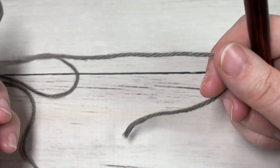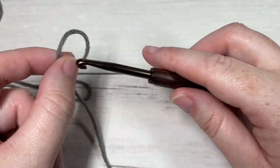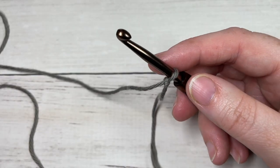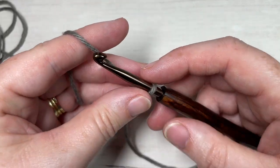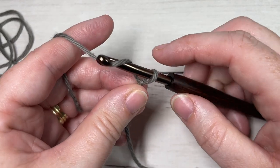Our stitch today is worked in rows, so we're going to start by making a slip knot and then working a foundation chain. Your foundation chain for the wide V stitch needs to be a multiple of two stitches.